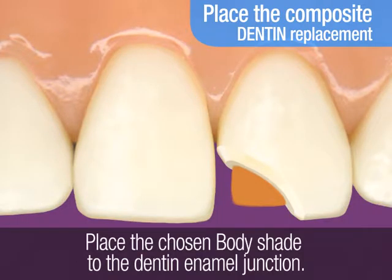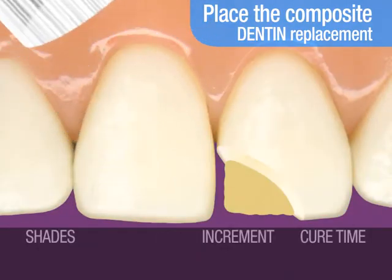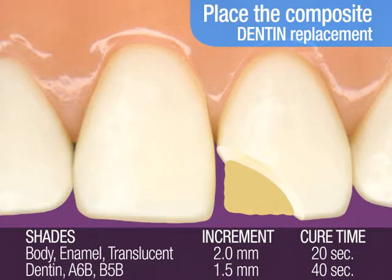Next, you will place the selected body shade in increments to the dentin enamel junction. Light cure. The cure time recommended for a 2 mm increment of body shade is 20 seconds. However, for darker shades of A6B and B5B,